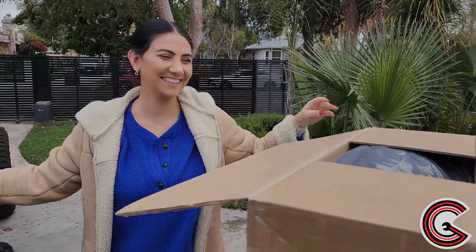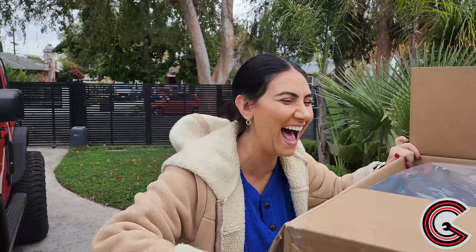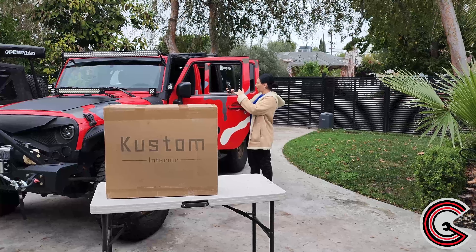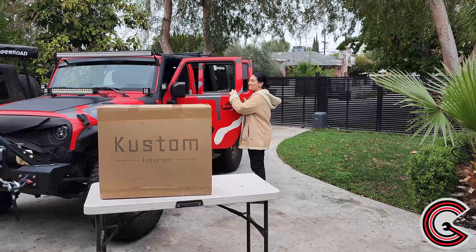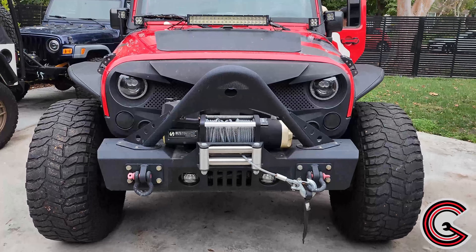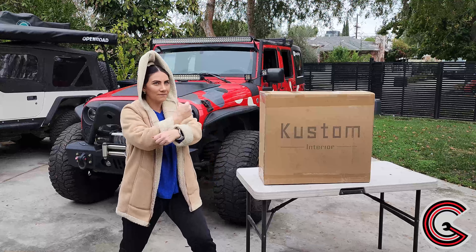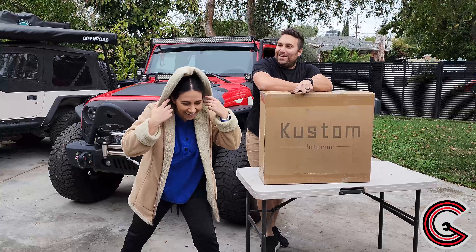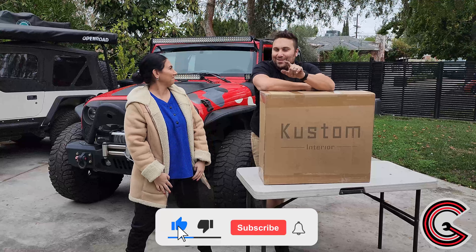What type of tools do we need for this install? Your bare hands from God himself — the ultimate impact driver. What's going on? We're representing the Jeep life. We are taking a break from the LJ content and today we are modifying this JK with one of the much-needed mods for this Jeep. Mash that subscribe button, hit that like button, and stay tuned for the show.